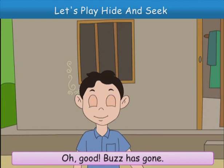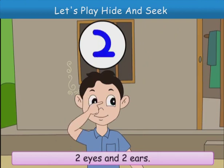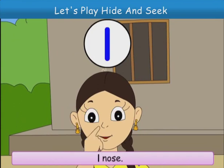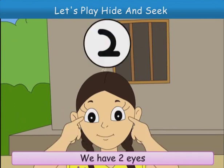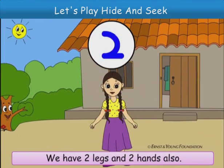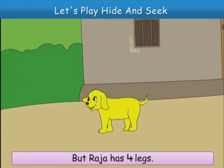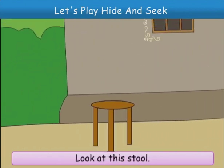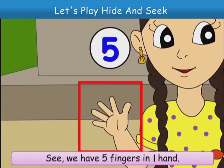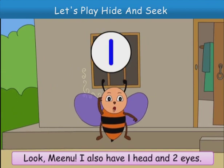Footer. Look here. One head. One nose. Two eyes. Two ears. Yes, Chinu. One head. One nose. Two eyes. We have two eyes. Two ears. Two fingers. We have two legs and two hands also. Two hands and two legs.